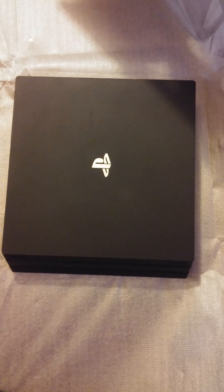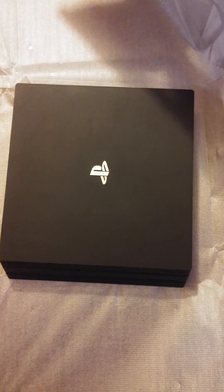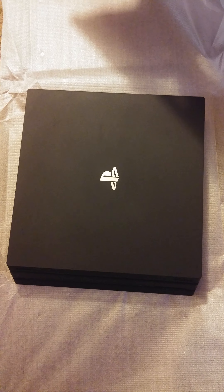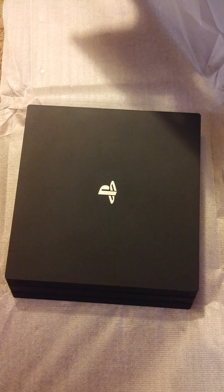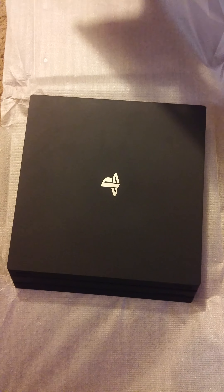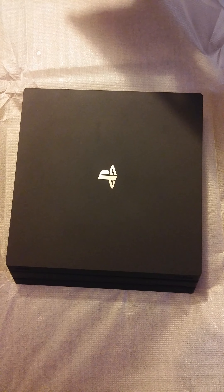And that's the PS4 Pro. I'll have some more videos and I'll be streaming in 4K here in a couple days. You can come check out Rise of the Tomb Raider in 4K, The Last of Us, Uncharted 4, Ratchet & Clank, Deus Ex, and a few other games. I'll be playing Black Ops 3 as well.